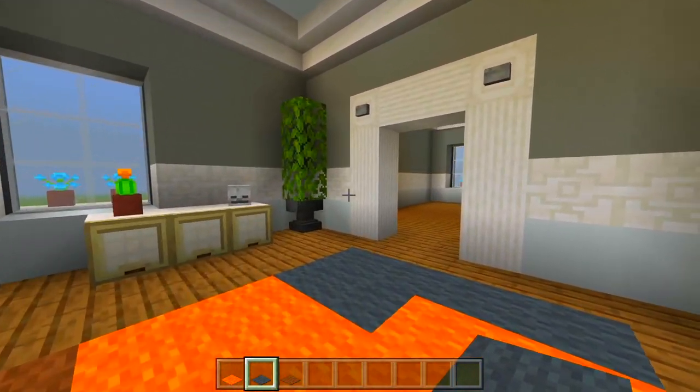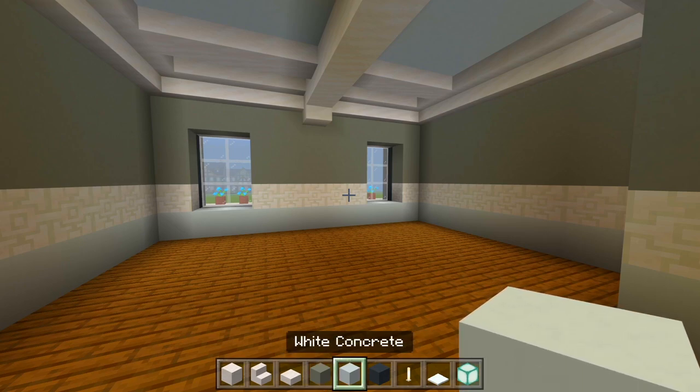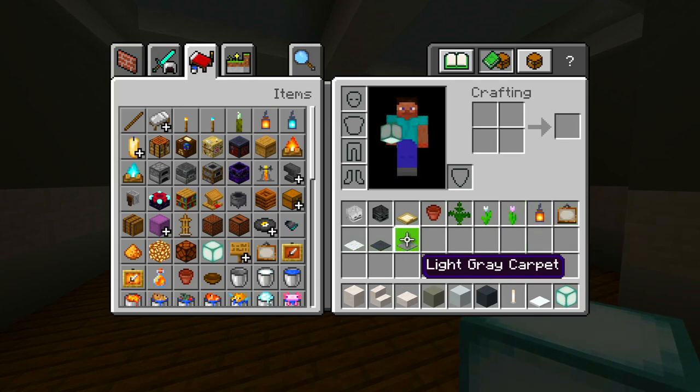Now we'll head on into this bedroom. I gathered up all the blocks — be sure to grab the smooth quartz blocks, stairs, and slabs, then some light gray, white, and gray concrete, an end rod, snow, sea lantern, two skeleton skulls, a birch trap door, a flower pot with a few flowers, a lantern, a painting, and some white, gray, and light gray carpet.